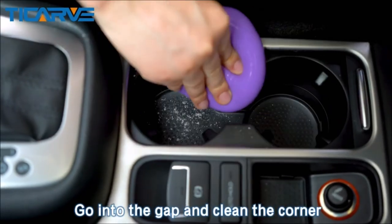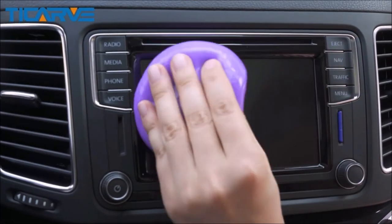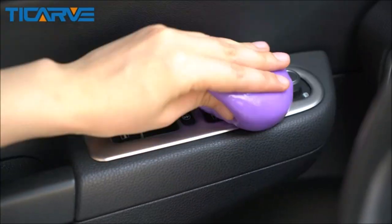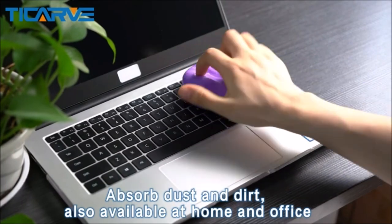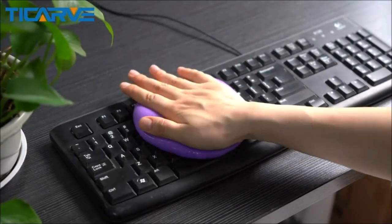The cleaning putty gel is made of high-tech cleaning material and smells sweet with a magnolia flower scent. It is sticky enough to pick up dust but not sticky to your hands. The auto interior cleaner picks up all dust and debris and leaves no residue.